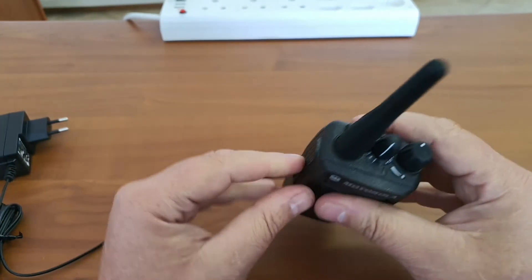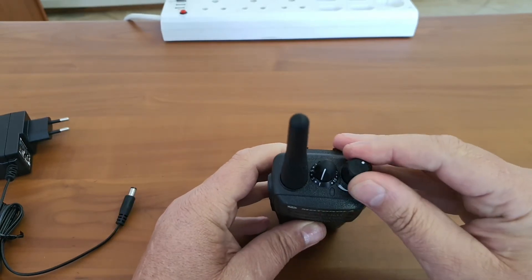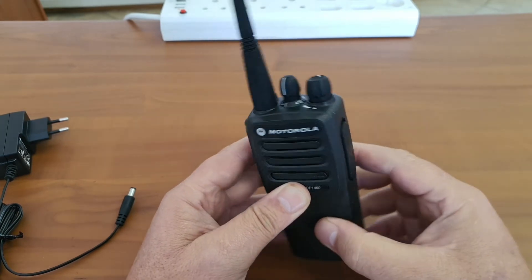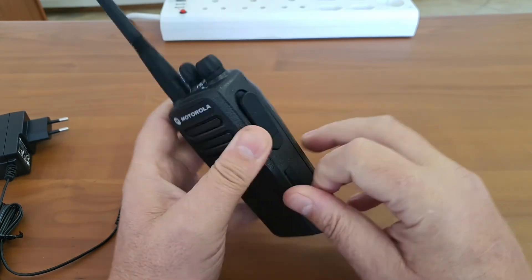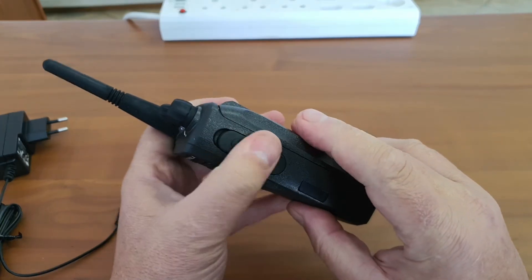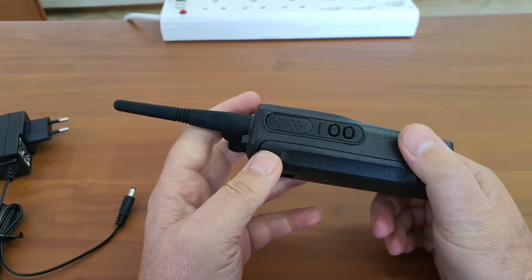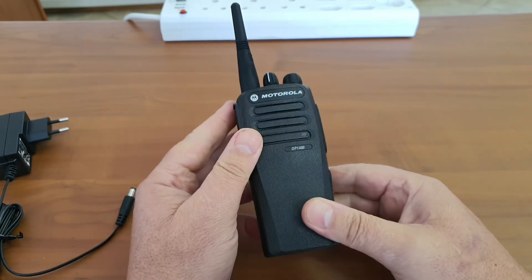The light on the bottom, when pressed, probably indicates the channel is not programmed. There's a nice big volume control knob, a small channel control knob, an accessory adapter port on the side, and a PTT button with two programmable side buttons. That covers the main controls of the radio.